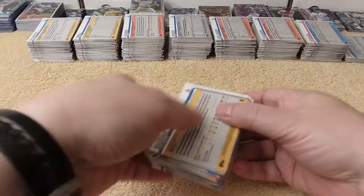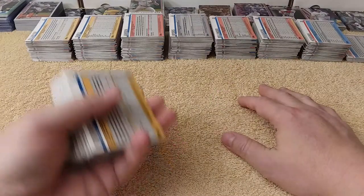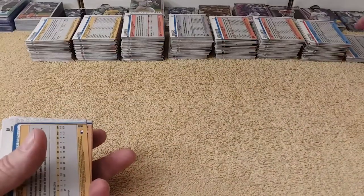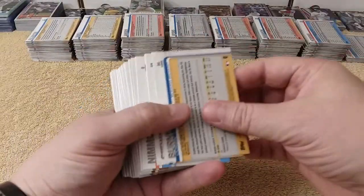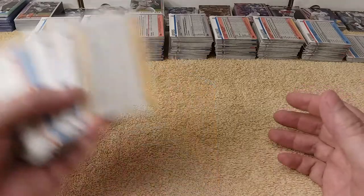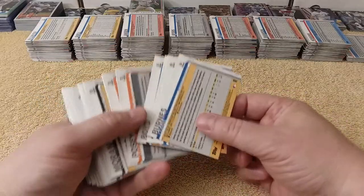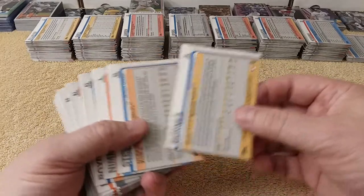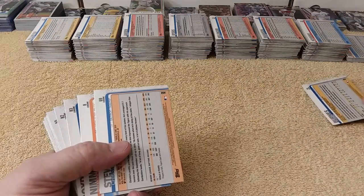So I went ahead and sorted the rest. In Part 1, I was sorting the regular base cards into 1 through 99, 100 through 199, and then 200s. I went ahead and sorted the rest of them so we don't have to spend half of the next video doing that. So now what I'm going to be doing is sorting by 10 — 1 through 9, 10 through 19, 20 through 29, and so on. We'll see how this goes without the sorting tray.